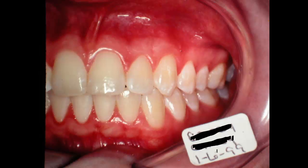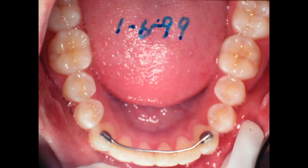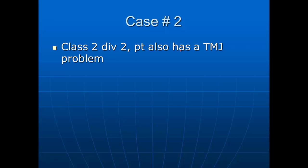We started seeing her back in 1986, so you don't get through these cases real quick. I've kept up with this young lady and her teeth are still lined up, still real good. I haven't seen her in a good many years, but she's still in good shape.